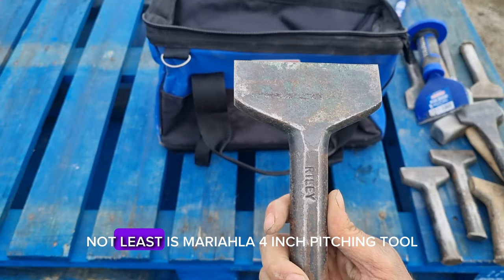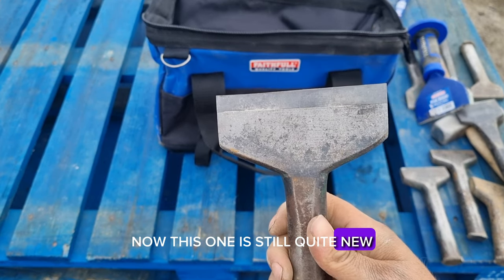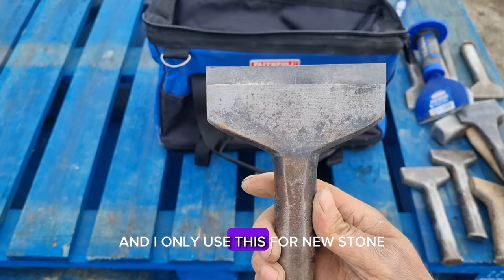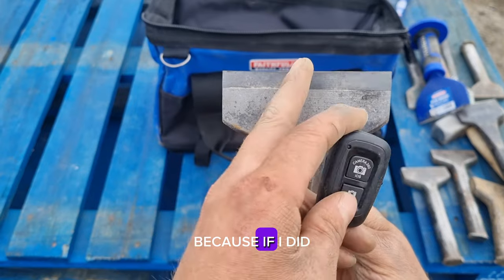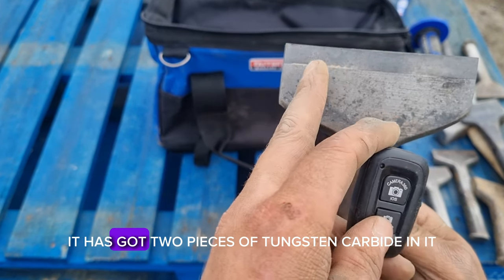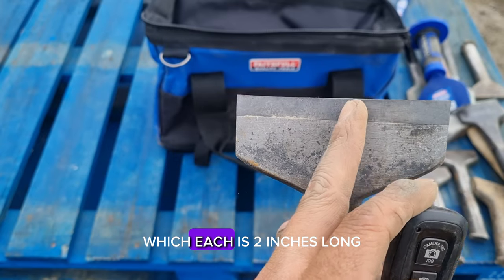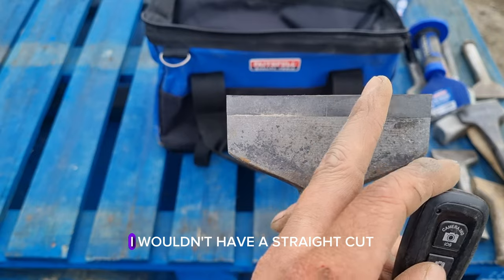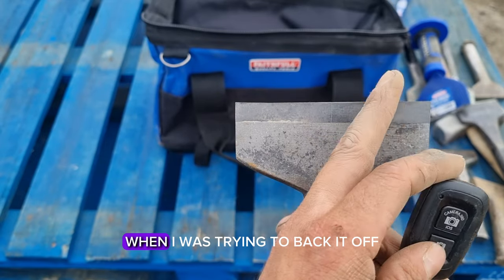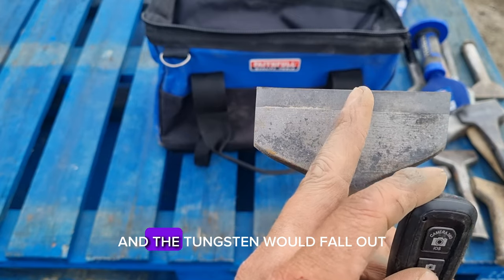Last but not least is my Riley four inch pitching tool. This one is still quite new and I only use it for new stone — I do not use it for reclaim stone. Because it has got two pieces of tungsten carbide in it, each two inches long. If I used it for reclaim stone, I wouldn't get a straight cut when trying to back it off, and it would fracture the tungsten and the tungsten would fall out.